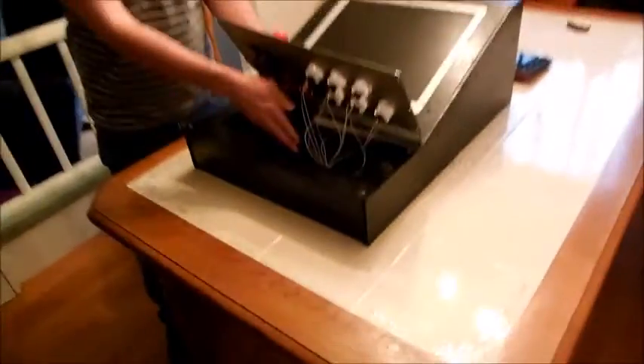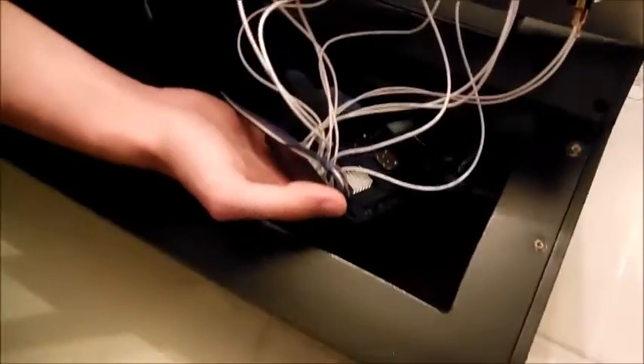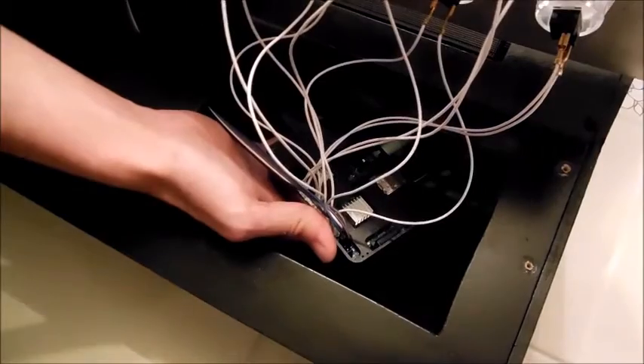If you want to come take a look inside, we have all the wiring going to the GPIO pins.